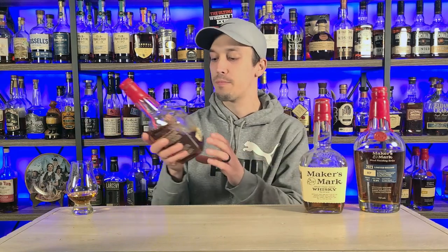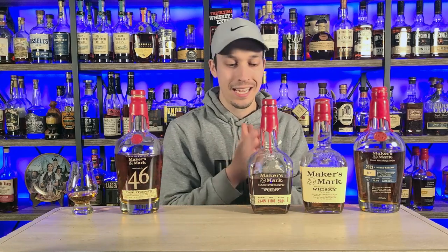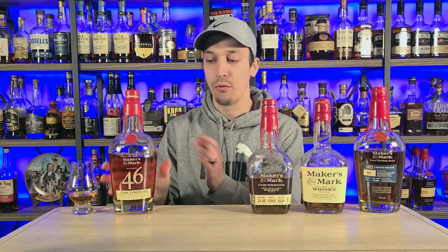Then we move up into our Maker's Mark Cask Strength. Same stuff coming out of Cask Strength — this is 110 proof versus 90 proof. That moves us into Maker's Mark Cask Strength 46. All they do is take your regular Maker's Mark at Cask Strength and then add French oak staves to the flavor profile, which is how we get Maker's Mark Cask Strength 46. We start with the Maker's Mark, we move to the Cask Strength, we add the French oak staves, and then we get the wood finishing series.